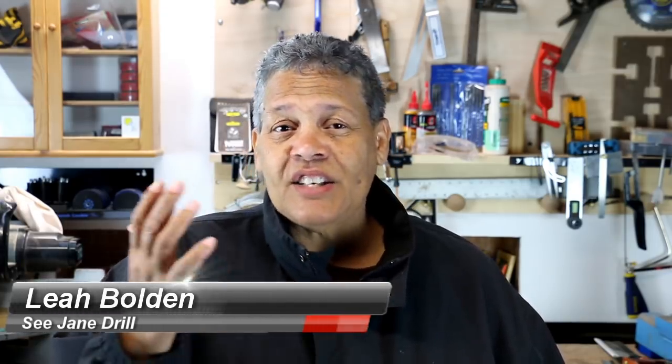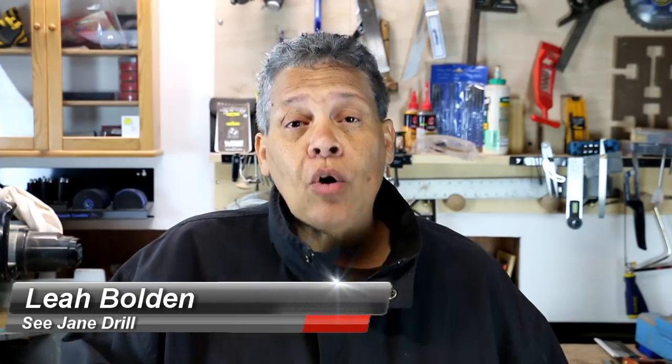Hi everybody, I'm Lee of CJ and Drill, and if this is your first time here, I just want to say welcome. We're a home improvement channel where we welcome everybody, beginners as well. It's Cool Tool Tuesday, one of my favorite days, because I get the opportunity to share a tool with you that I think is either a money saver, a time saver, or just doggone cool.